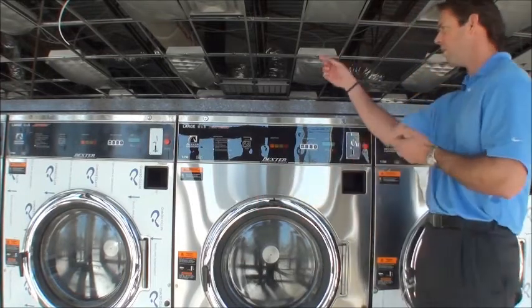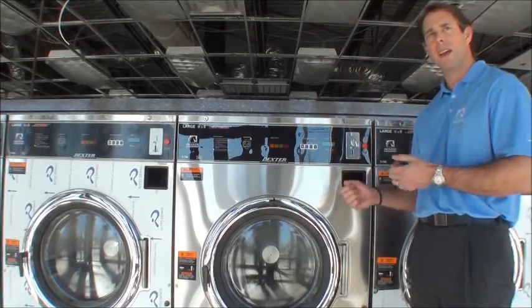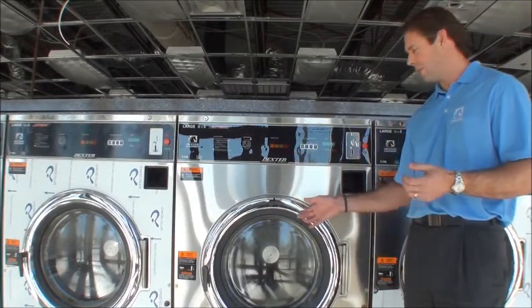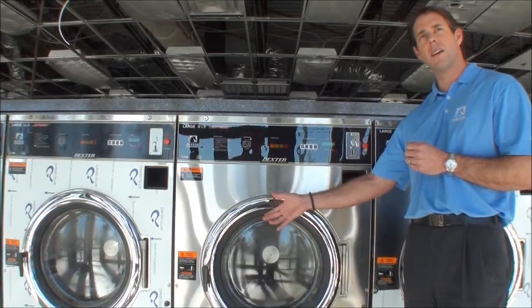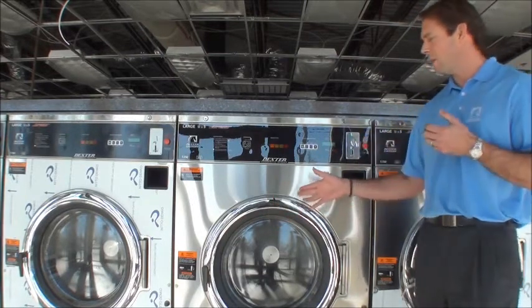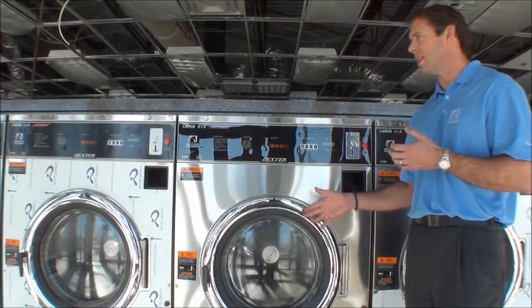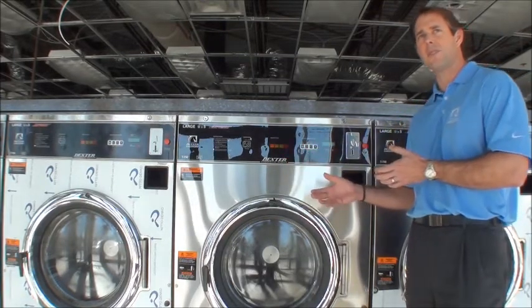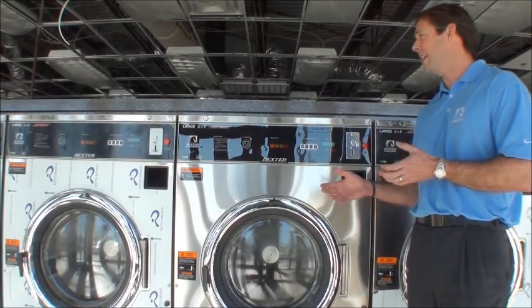Yes, they might be able to go to a breaker and kill power, and then wait two, three, four, five minutes for the machine to eventually unlock. But access to breakers — most end users in an emergency don't know where to find a breaker. And if it's in an unattended store, they may not have any idea.